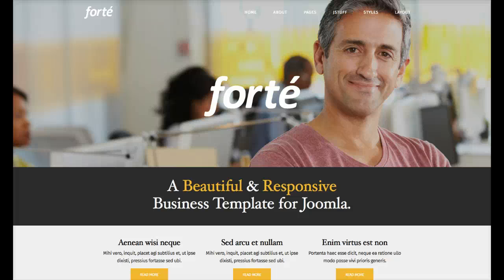Welcome to the introductory video tutorial for Forte, a beautiful and responsive business template for Joomla.